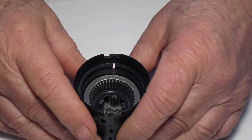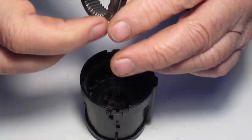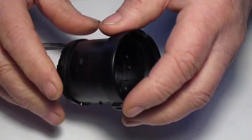Now take out the secondary cluster ring gear and the shifting yoke sleeve. Turn it over.